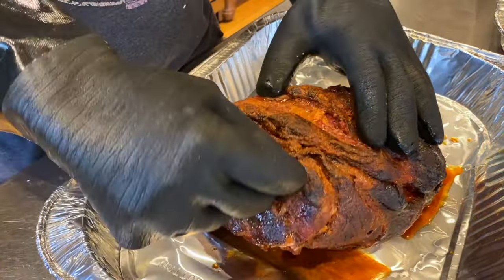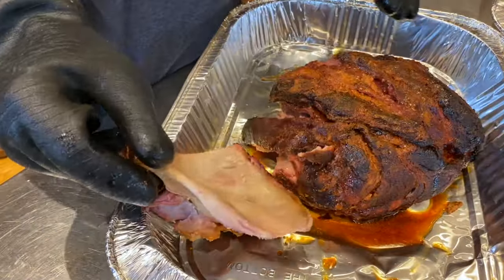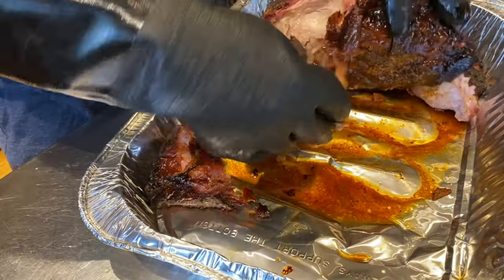If you can, save those juices and mix them back into the pork. The bone in this thing is pretty big and when it pops out clean, you know you've got a nice tender pork butt.